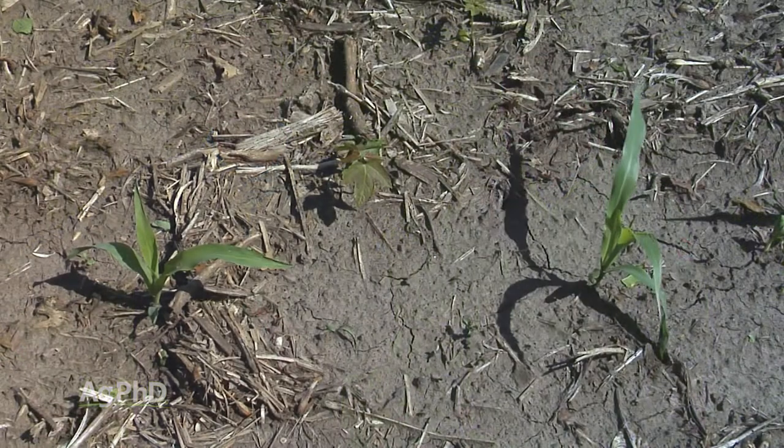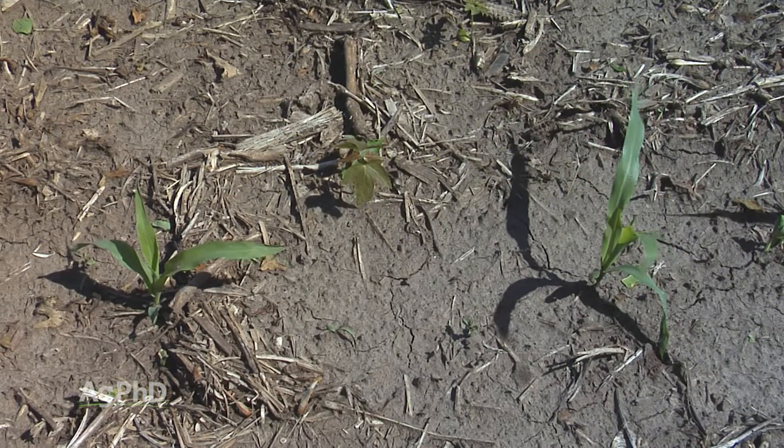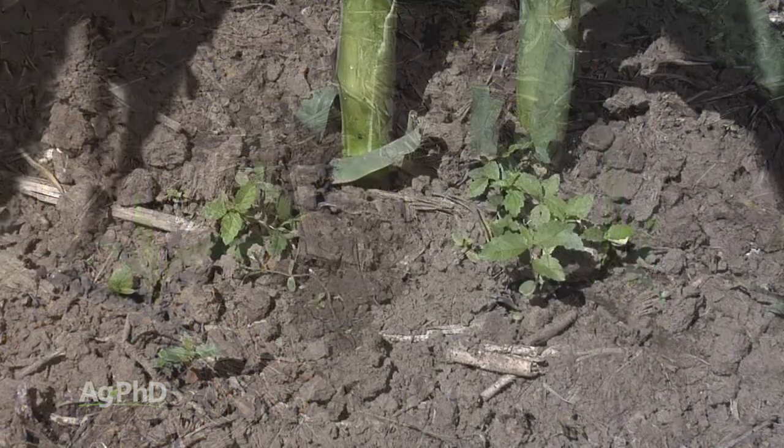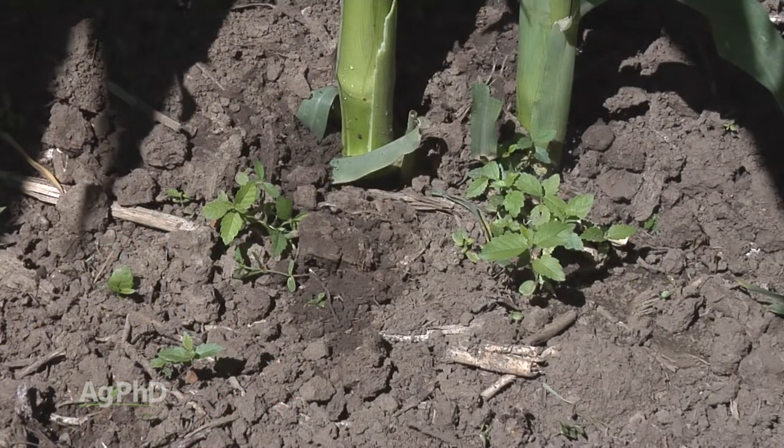Now if you've got a field right there, you've got to deal with those trees before they become well established and tough to kill. Darren mentioned earlier it may take multiple things — you might have to do several things to get these trees under control.